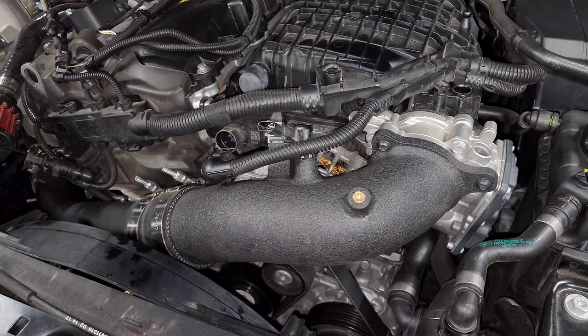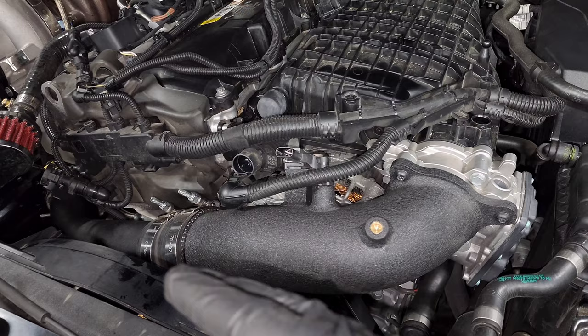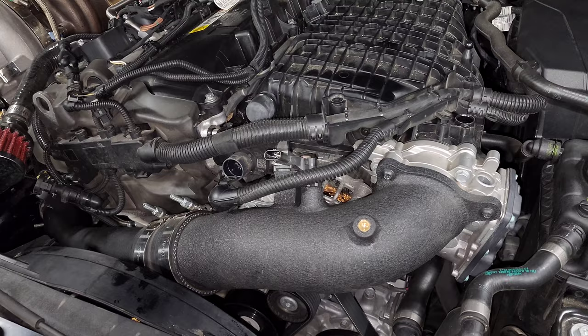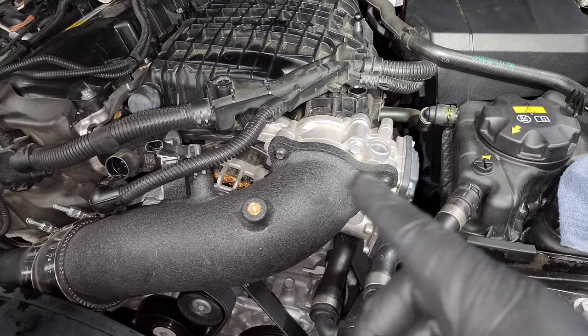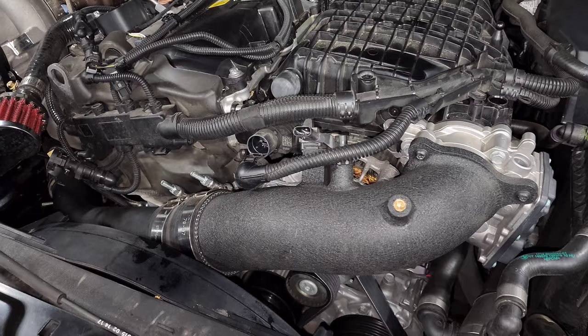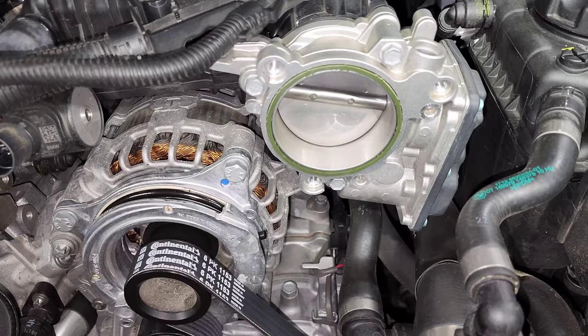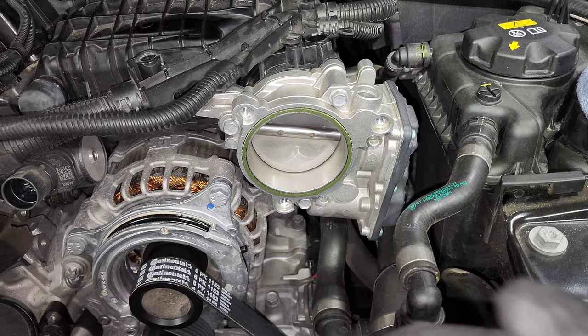Next, remove the charge pipe. If you don't have an aftermarket charge pipe, you'll need one because the spacer plate is going to push out the intake manifold. You'll need a charge pipe with an adjustable hose in the middle so you can extend it to reach the new throttle body position. Since I already have an aftermarket one, I'm just removing the top half. If you have a stock charge pipe, remove your intake, disconnect it from the turbo, and remove it from the throttle body. I've got three T30 screws holding it onto the throttle body and a half-inch hose clamp to disconnect. Next, remove the throttle body - three 10mm screws - and pull it off.